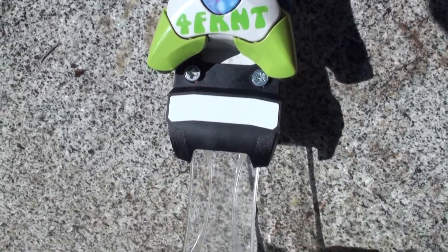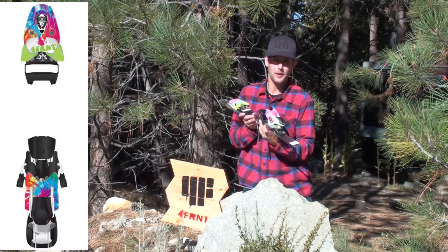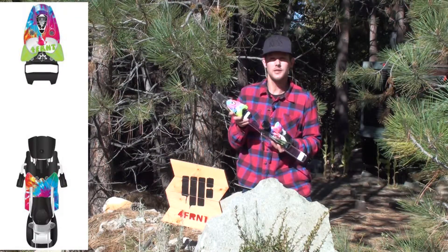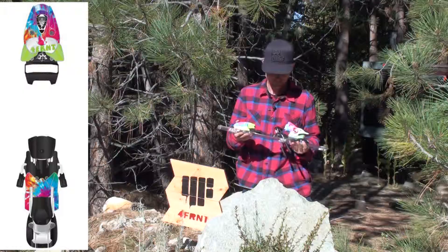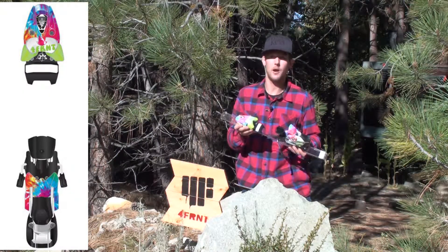Some of the major advantages of this binding: the extra wide AFD and the zero ramp angle. You also have metal to metal contact in the back, and a really safe releasing toe. Not to mention the cool colorway. This binding is available at Shoreline of Tahoe at a great price.